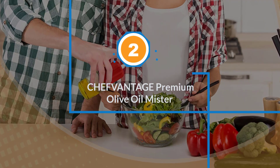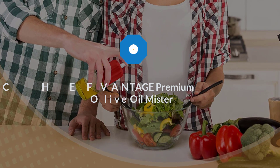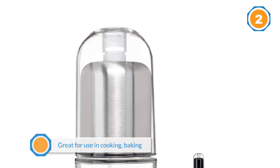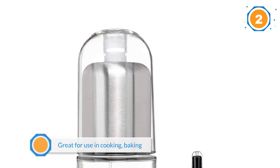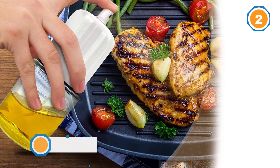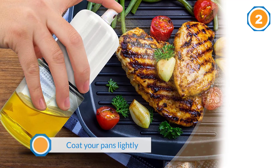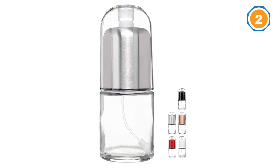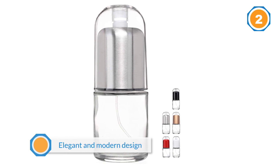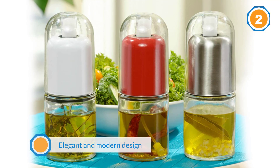Number two: ChefVantage Premium Olive Oil Mister. This oil mister is great for use in cooking, baking, and meal preparation, such as spraying sesame oil on a Japanese dish or coating pans lightly and evenly. The elegant and modern design with a glass bottle and stainless steel top gives a clear vision of what's inside. Due to the non-aerosol air pressure design, you need to pump it up a few times to get a smooth and consistent spray. One noticeable feature is that it's really short and small.